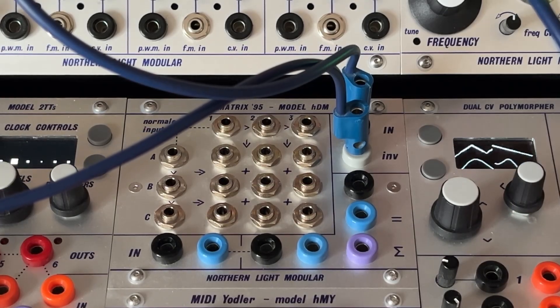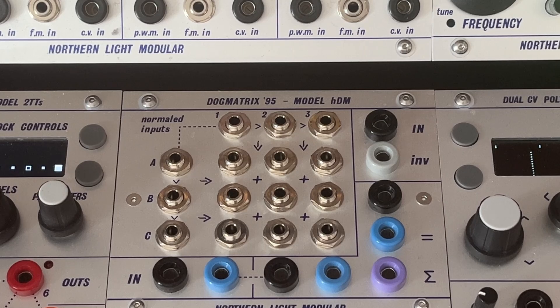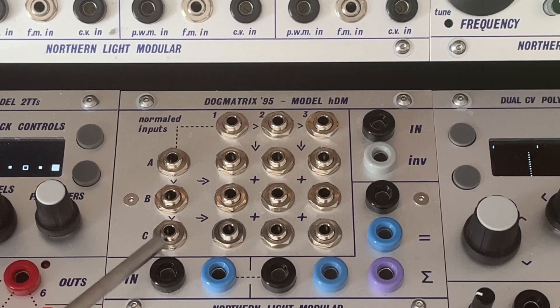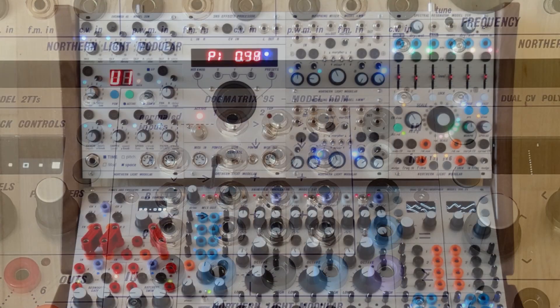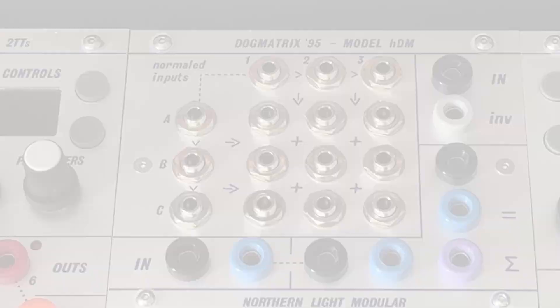That concludes the CV part. Let's talk about the big audio section. The idea is that it provides multiple buffered copies of one or more separate and combined audio signals at modular level. For example, if you want to feed a signal from an oscillator to a filter, a resonator, a scope or mixer, and use it for FM at the same time, you will need something like this.